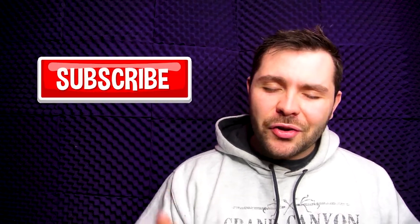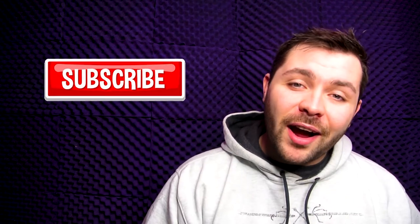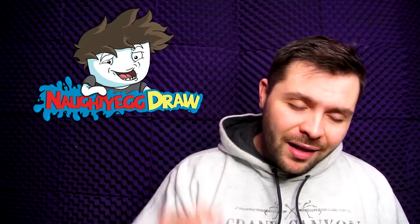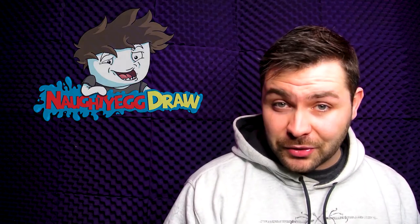Make sure you subscribe with notifications on so you don't miss videos like this one where I try to tackle these challenges myself. Also, if you enjoy my work, make sure you check out my personal channel over at Naughty Egg Draw. The link is going to be down in the description. But that is all for today everyone, and I will see you guys in the next video. Bye.